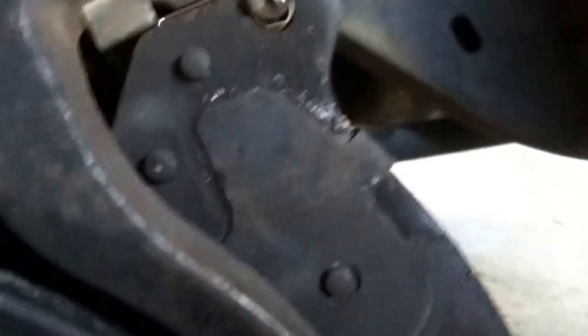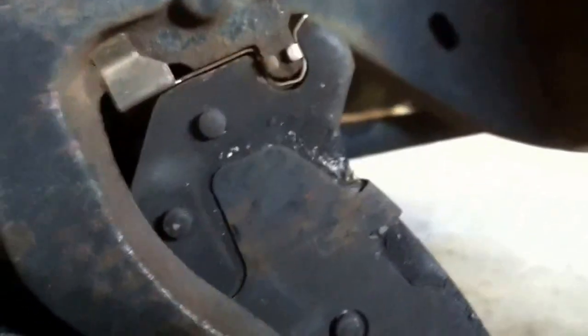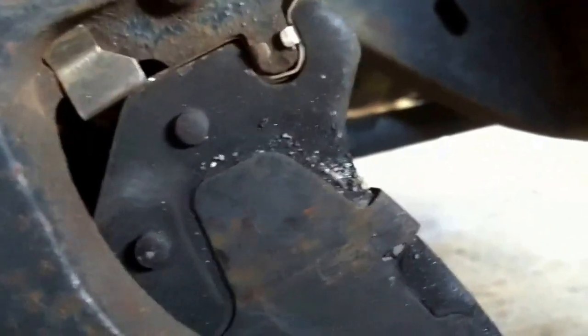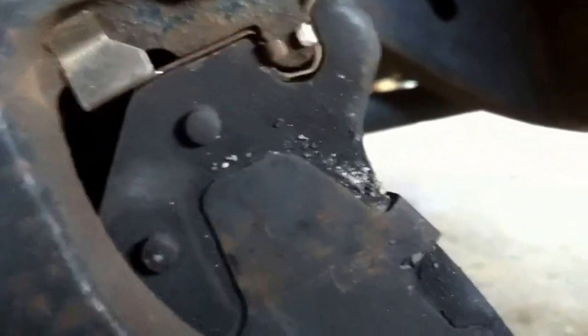So I got a new one now. Another problem I've been having is the brakes rattle when I hit a bump. Here's how much play it has up and down — if I can hold steady you can probably see it.